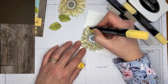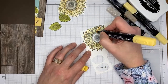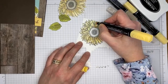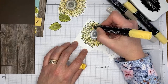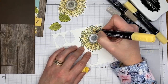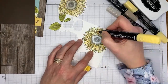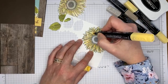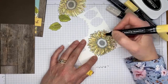Following the shading guide that Stampin' Up built into the stamp, you end up looking like a pro even if you're not an excellent colorist. Just add the dark coloring to the areas already shaded on the stamp and you'll look like you know exactly what you're doing. That's what I love about this stamp set — it's super, super easy to color.